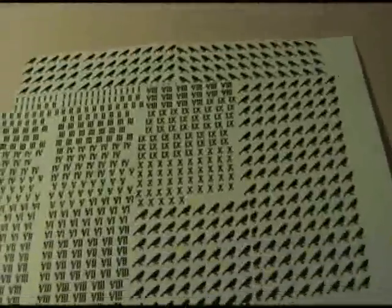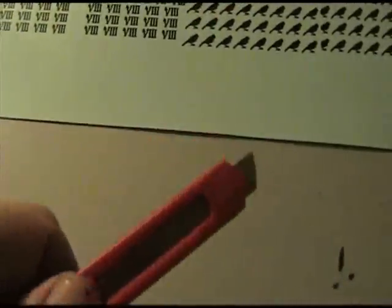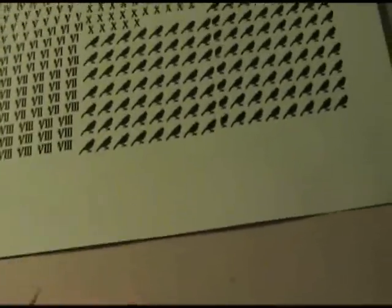What you're going to need to apply the water slide transfer sheets: either a knife — utility knife, exacto knife, or scissors — a stiff brush, and some clean water. Make sure it's clean, because you don't want to mess anything up.